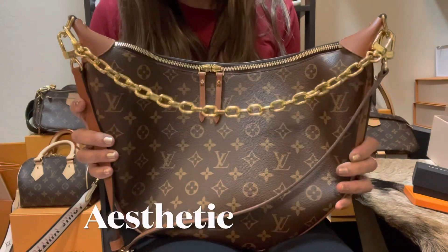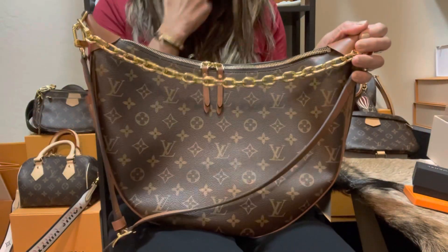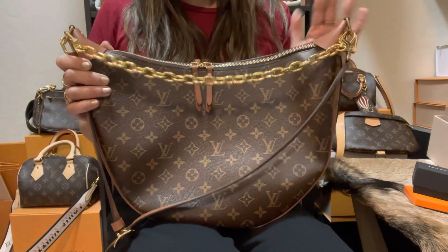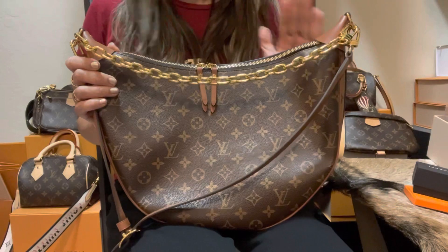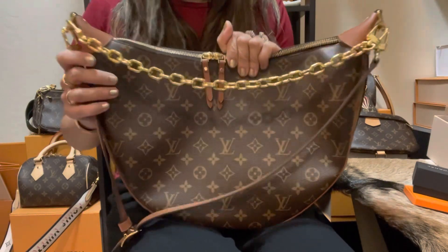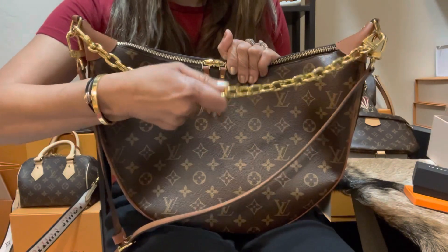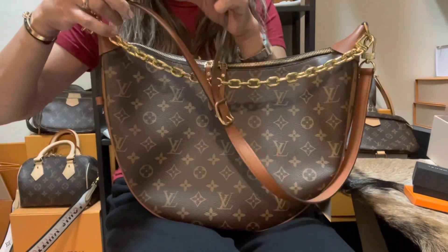First we're going to talk about the aesthetic of this bag. This bag is big, guys. I got this from Louis Vuitton two weeks ago and have used it and I really love this bag. It retails for $2,780 US dollars, and it comes with this beautiful chain and also a long strap.